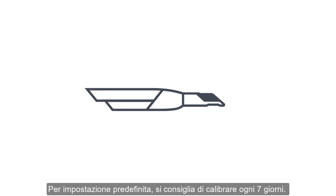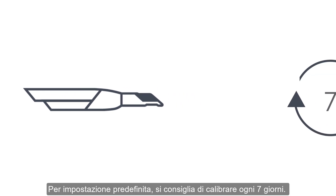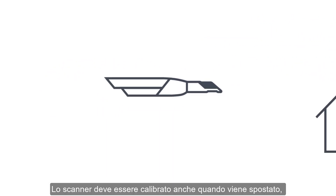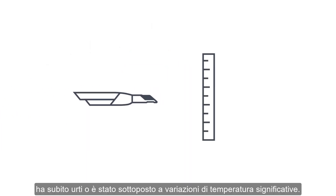By default, it is recommended to calibrate every 7 days. However, if you have a more extensive amount of scans, you should calibrate it more often. The scanner should always be calibrated after it has been moved, shaken or sustained wide-range temperature changes.